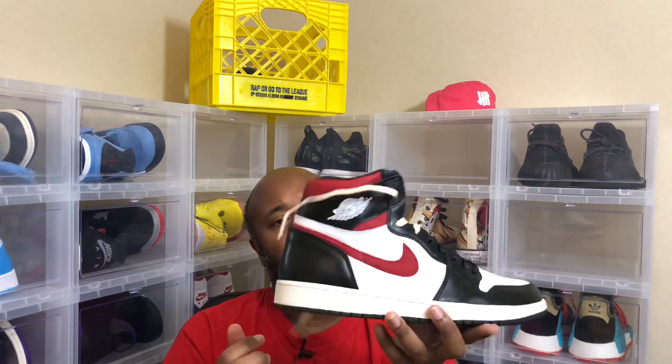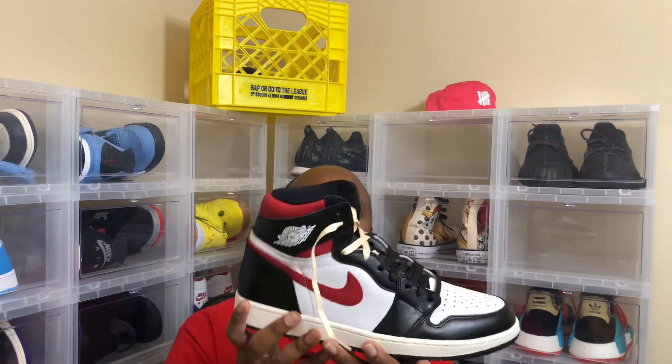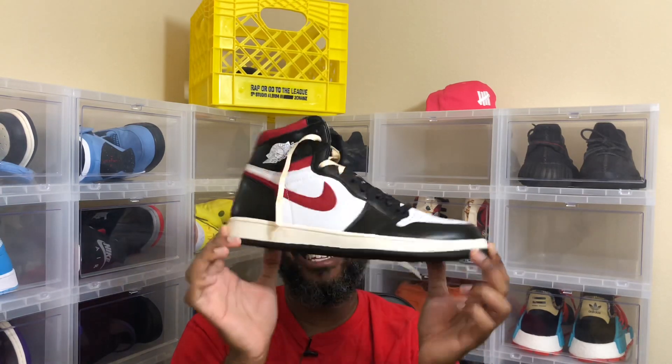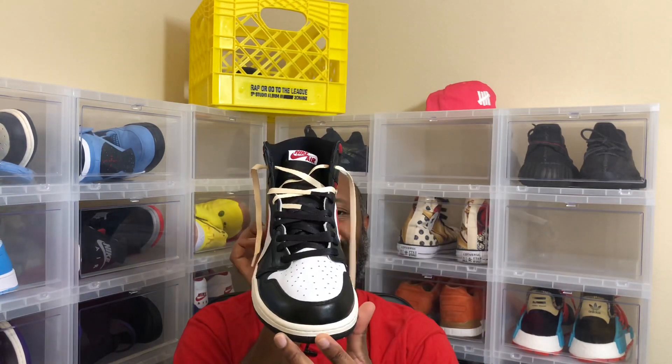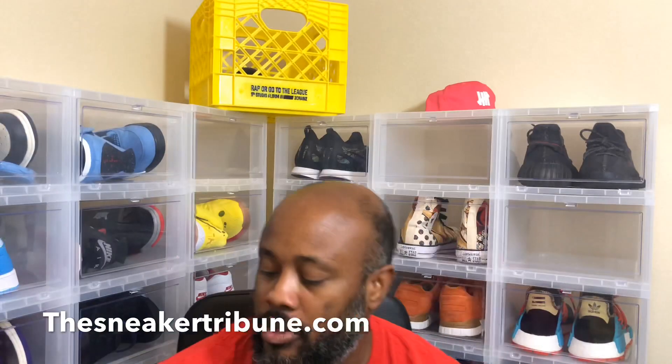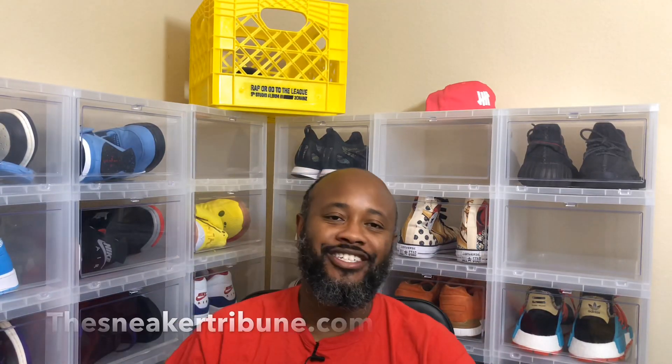I'll put the website down below in the comments so you can see it. Slickies laces, union laces, gym red ones — thesneakertribune.com, that's the website, you know where to go. Check us out. Peace.